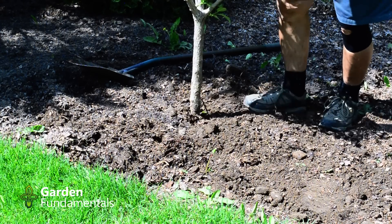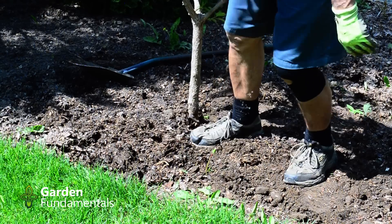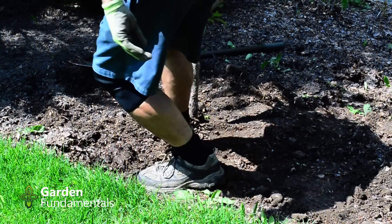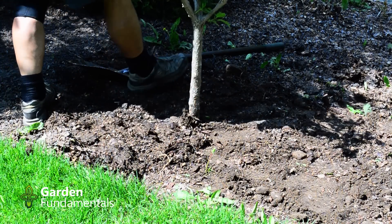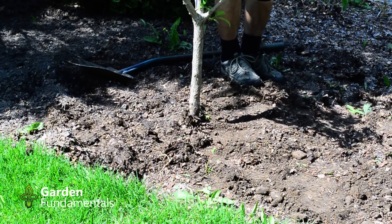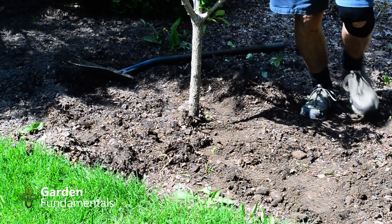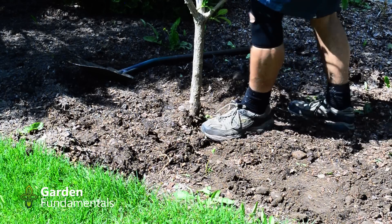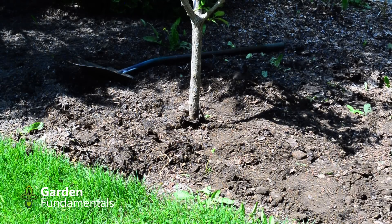What I do next is pack down that loose soil a bit using my foot. As I'm doing that, I'm not putting a lot of weight on that foot — most of my weight is on the foot outside of the hole, and I'm just packing it down gently. You could use your hands for that too, but I find the foot works a lot better. Your tree's now planted, it's vertical, the soil's been put back, and we're ready to do some watering.